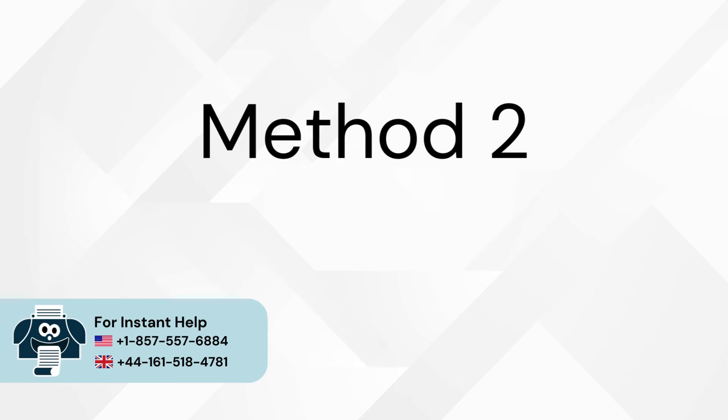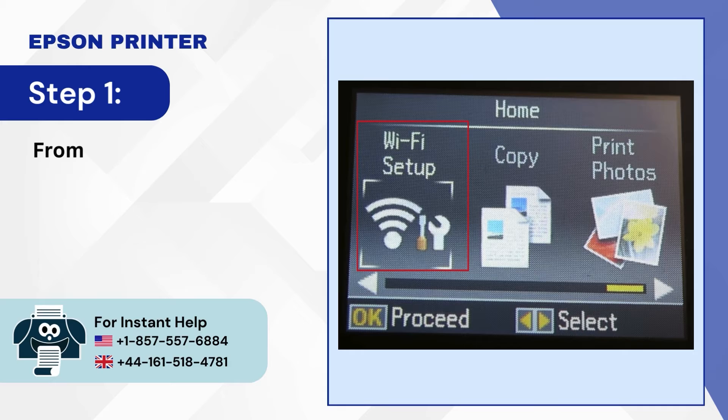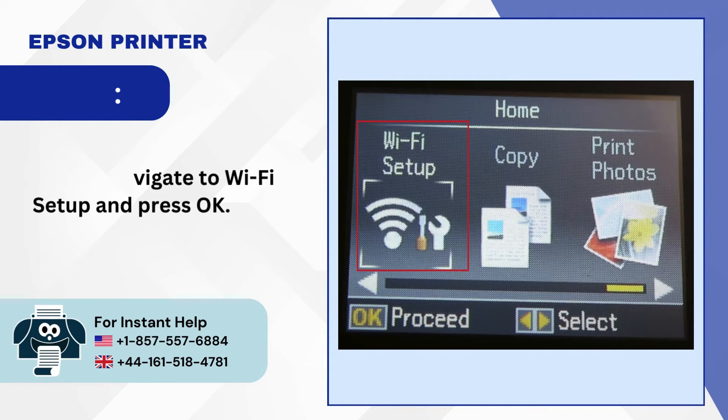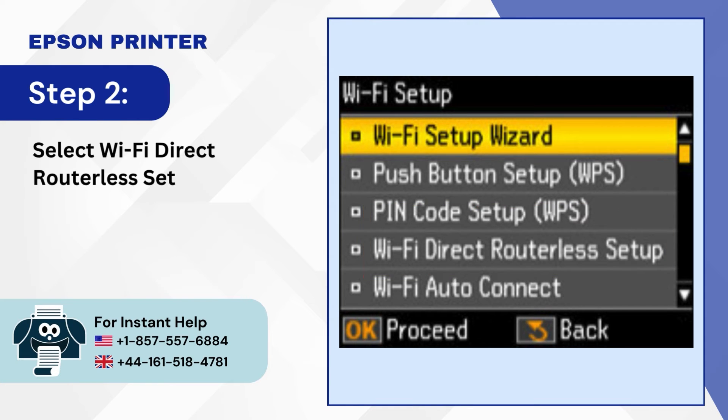Method 2: Wi-Fi Direct. Step 1: From the printer home screen, navigate to Wi-Fi Setup and press OK. Step 2: Select Wi-Fi Direct Routerless Setup and press OK.